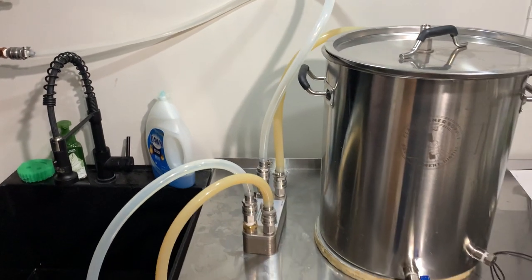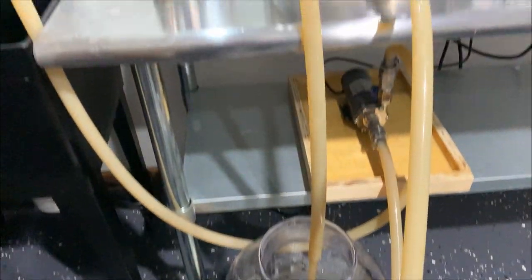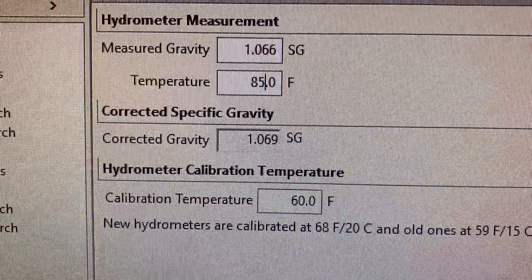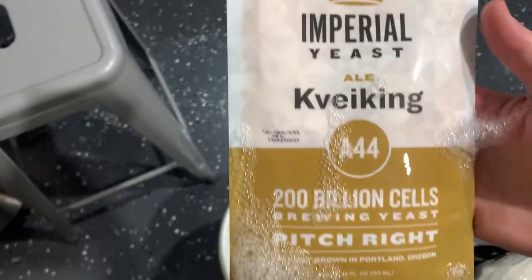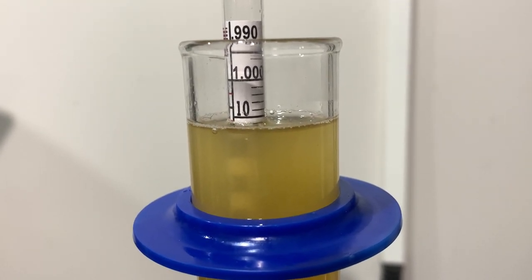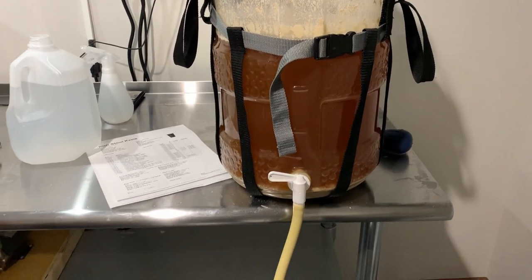After 5 minutes we turn on the cold water to the plate chiller to start rapidly chilling the wort. Once the wort is around 90 degrees we move it over to the fermenter and aerate it to get plenty of oxygen in for fermentation. Our OG measures out to around 1.069, which is about 6 points over target. We then pitch our Kveik yeast from Imperial Yeast. After 2 days in the fermenter at 90 degrees the final gravity reads around 1.012, which was on target. Lastly we move the beer over to a purged keg with a low CO2 transfer.